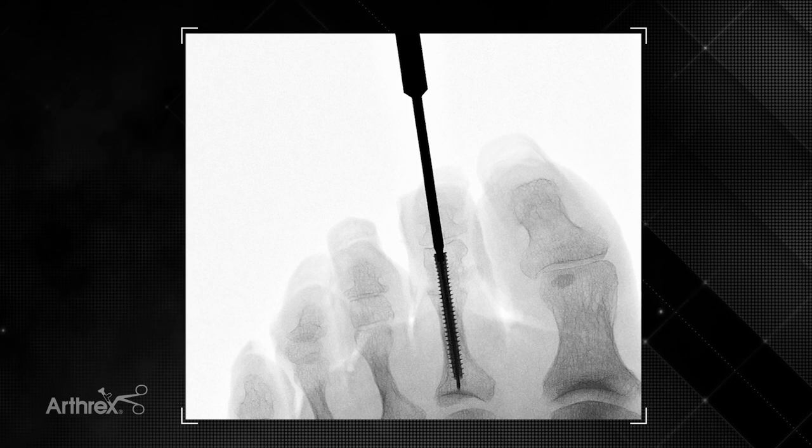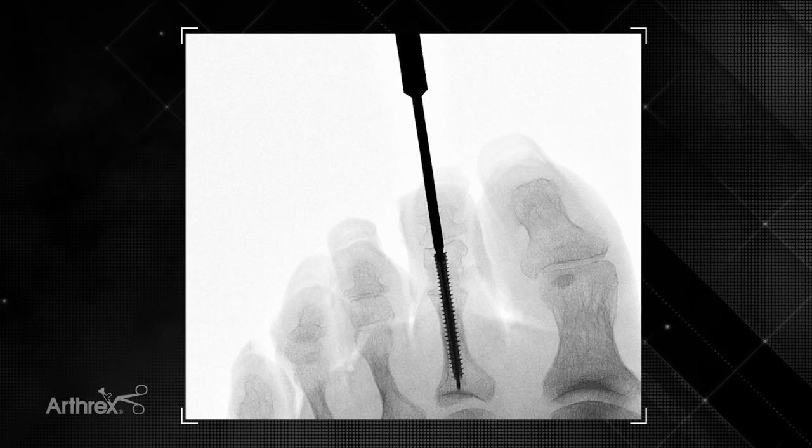As you can tell from this rather small specimen, this 2.5 screw is a good option for those who have smaller bones and smaller phalanxes.